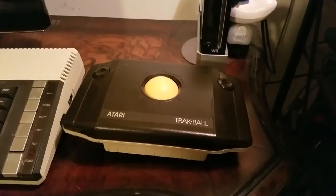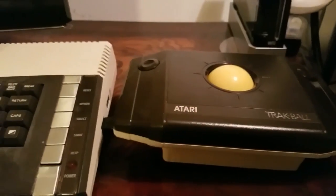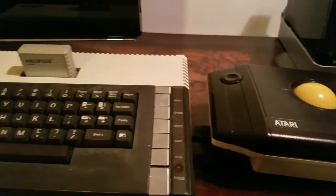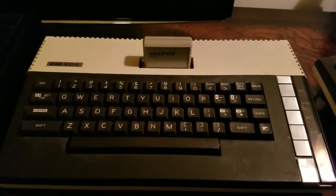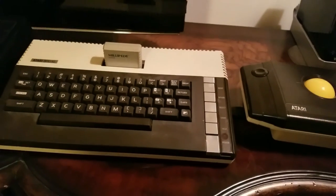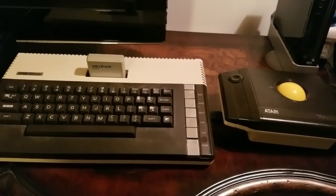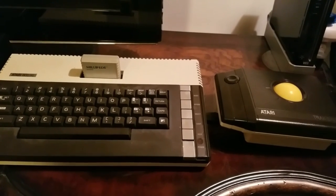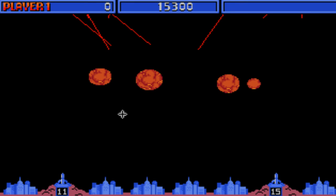There are other ways to end the world with this Atari trackball — that would include playing Missile Command on the Atari 8-bit line of computers. This is my Atari 800XL. I've got Millipede plugged in, and that also works very nicely with the trackball by Atari. Another Atari computer you can use a trackball or even a mouse with is the Atari ST computer. That version of Missile Command for that system is actually a two-base Missile Command, which is a unique iteration of the series.